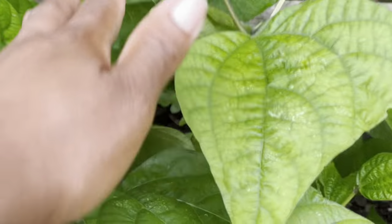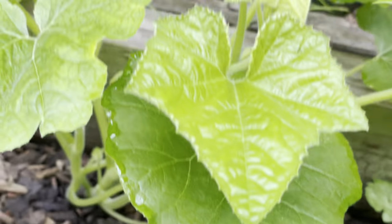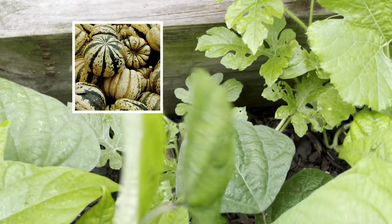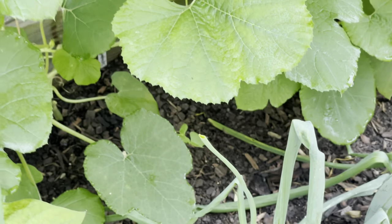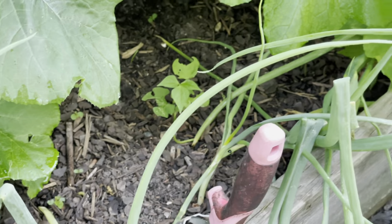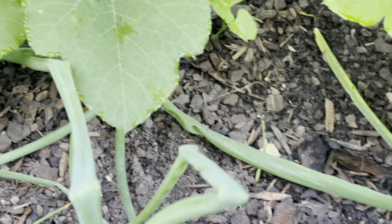Right behind here I did plant this — right here is my sweet dumpling and my watermelon. I did plant the French beans but they did not do good; this whole area did not come up. I'm assuming it was a seed issue because all of my other beans came up fine, so it definitely has to be a poor germination rate.